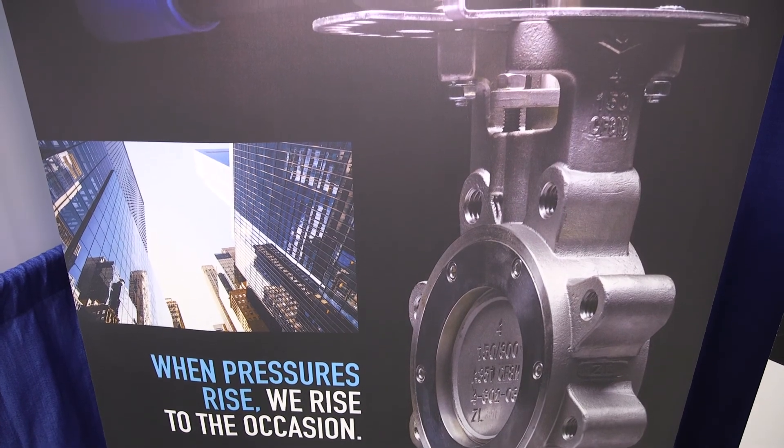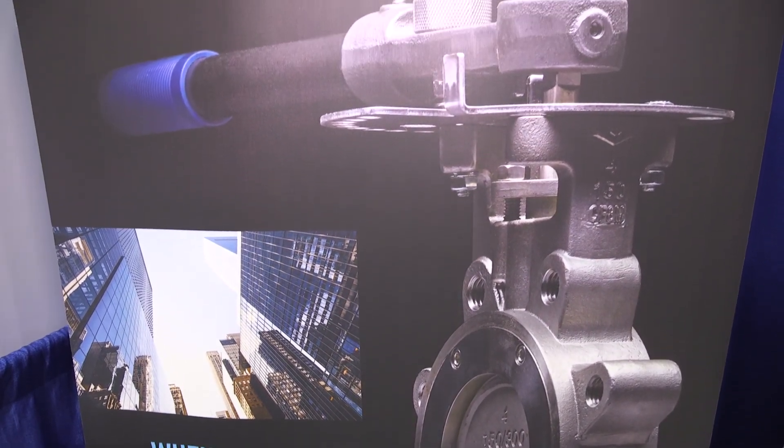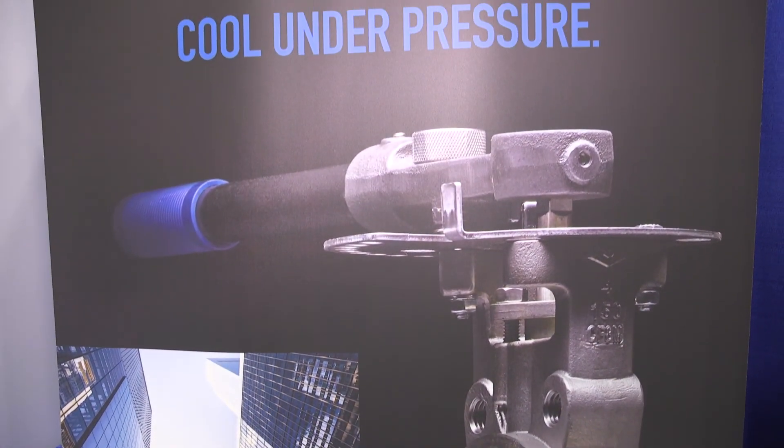From skyscrapers to subterranean drilling, HP butterfly valves give you the reliability you need to keep service flowing smoothly. Additional details and specifications can be found by visiting our website at milwaukeevalve.com or by contacting your local representative. Thanks for watching and let us know how we can make your project more productive and successful.